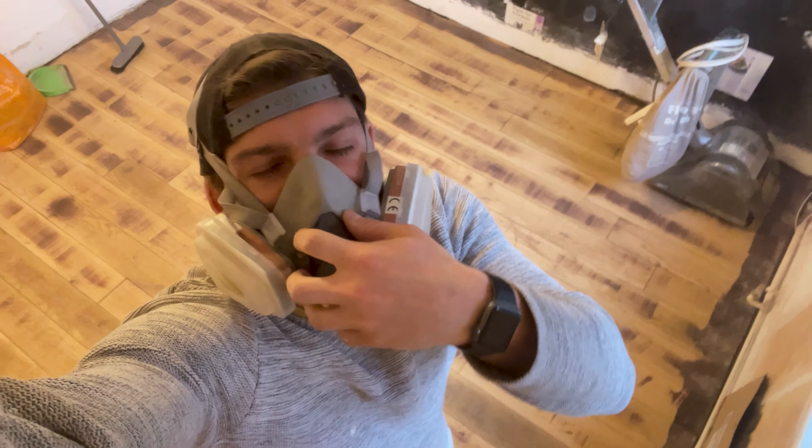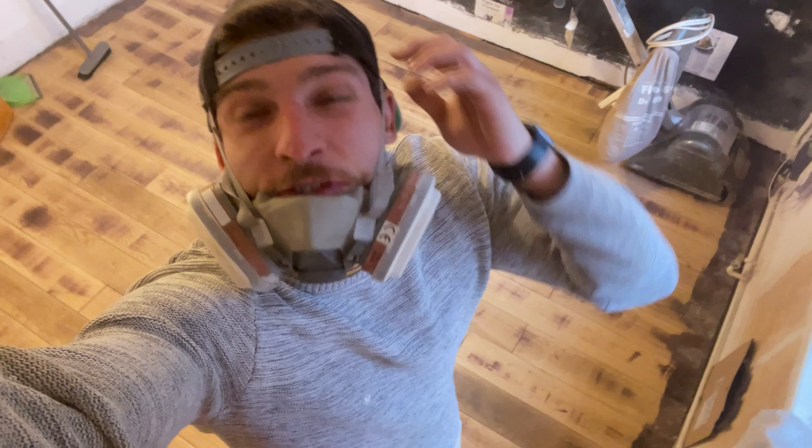That's it, that's done. That is done for today, primarily because I ran out of sandpaper — because it snapped about eight times.